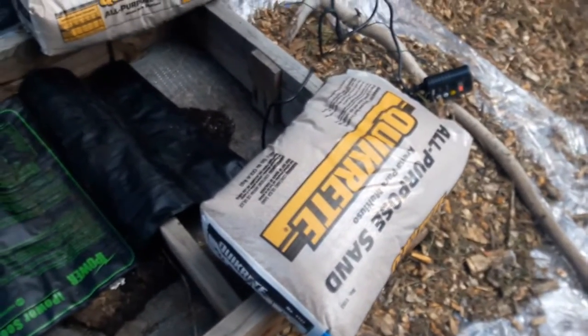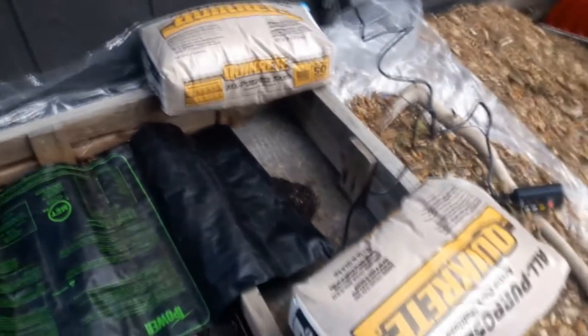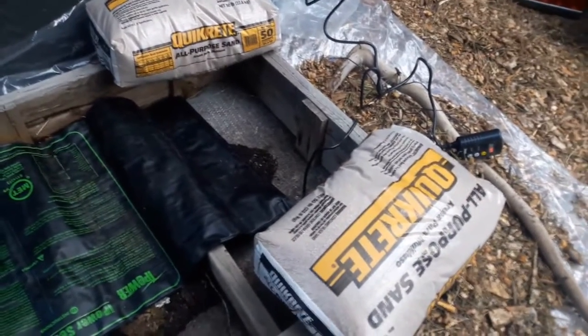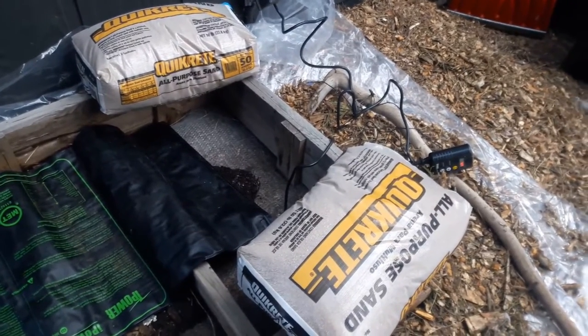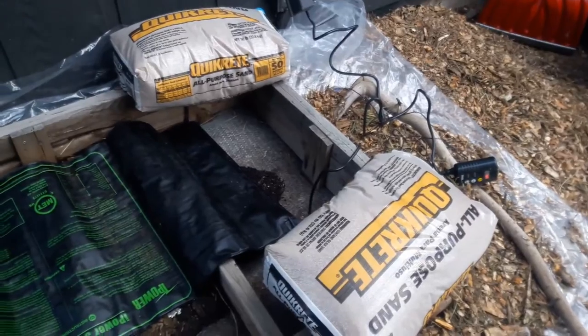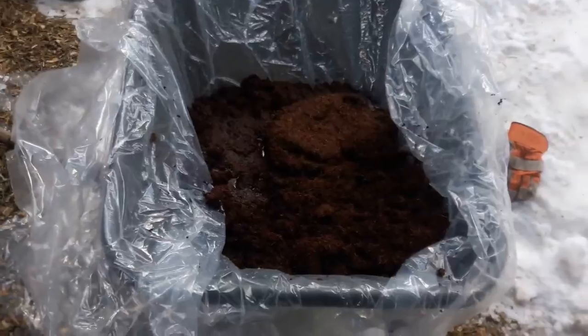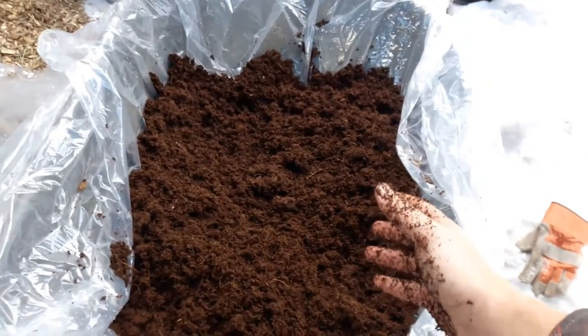We don't have a lot of sand around — you can find it in the bottom of riverbeds and stuff, but it's frozen. Everything's frozen here right now. I just picked up a couple of bags of sand. There's a variety of different thoughts and schools on what growing medium you should use. A lot of people will just say mix vermiculite and perlite in a 50/50 mix, but I thought that seemed quite expensive, so I just went with sand and the coir, which I could get really affordably. This is a half wheelbarrow of coir from that one block.